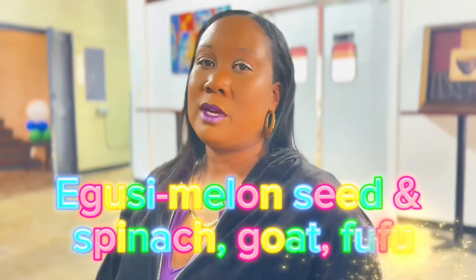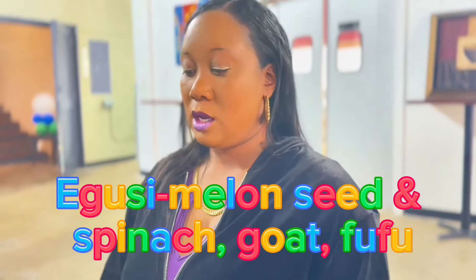I'm Tisha. I got igusi, which is melon seed and spinach, and I got it with goat.